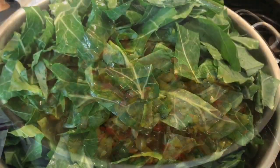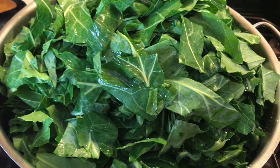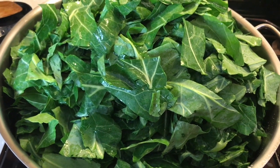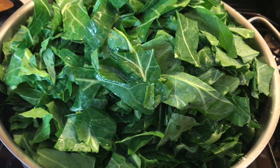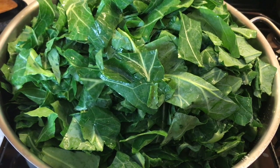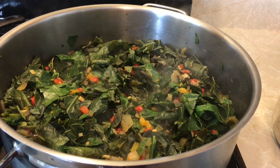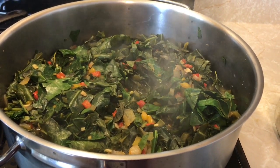I put all of my greens in. I'm going to put the top on, lower the fire, and this is going to cook for probably an hour or so. I will stir occasionally, but at the beginning it's just going to reduce as it smothers. This is my first time stirring — it's been going for about 20 minutes.